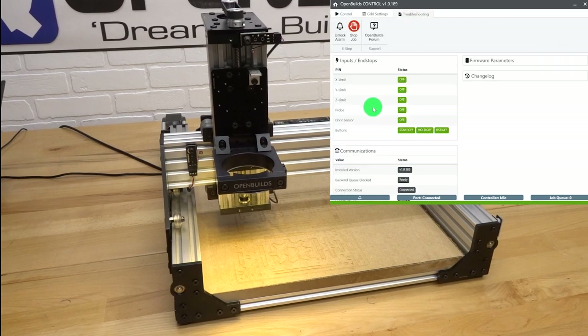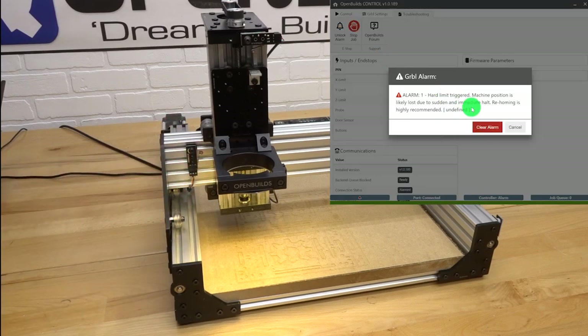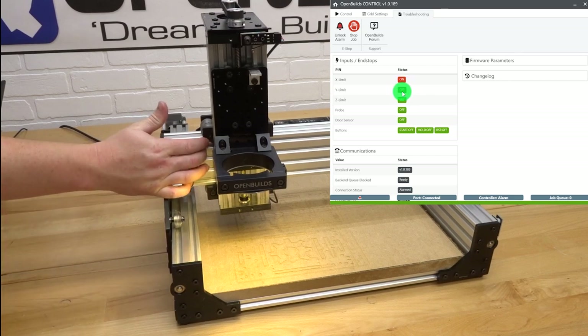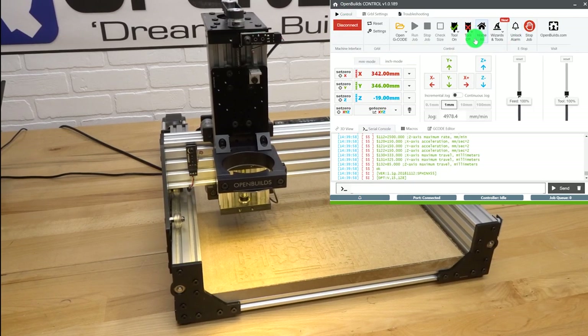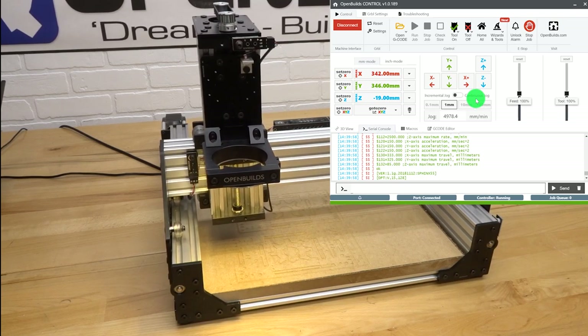To test micro limit switches, go to the Troubleshooting tab to see end stops and inputs. Selecting a limit switch will trigger an alarm since hard limits are enabled — just hit cancel. You can see the X limit activate and release when you press and release the plunger; same for Z and Y. Once you confirm all limits are working, unlock the alarm, go back to the Control tab, and hit Home All. It starts with the Z-axis first, then Y and X. Homing cycle completes successfully — everything is functioning correctly.